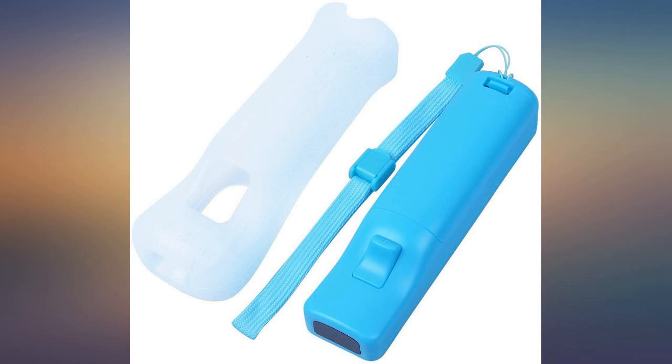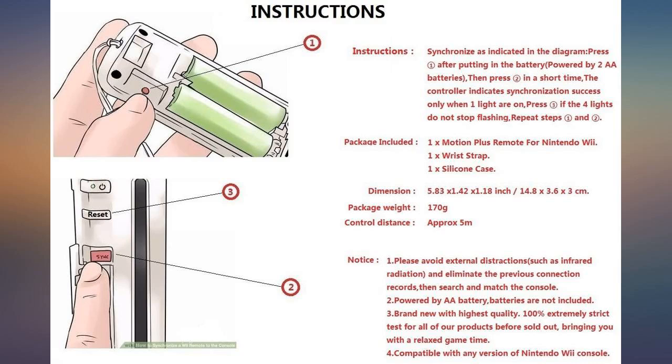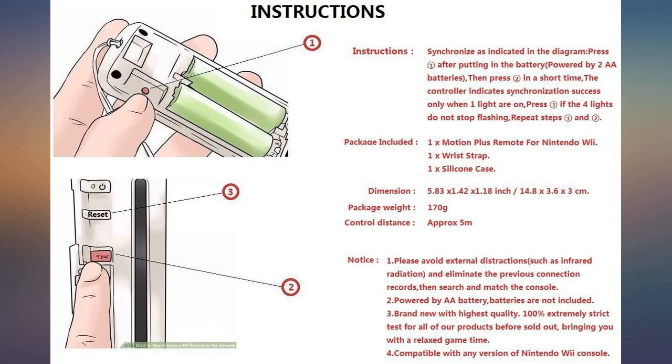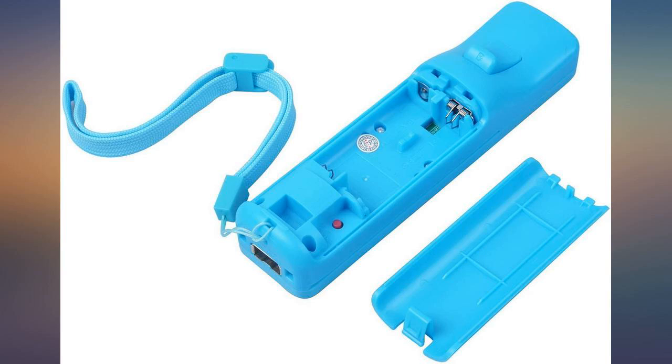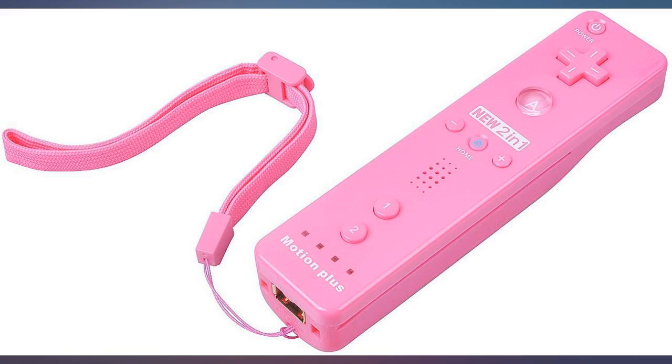These work great for a fraction of the cost of the name brand — great value. They work great, easy sync to the Wii. Kids actually prefer these over the name brand ones that we have, go figure. One-third the price of one from Nintendo, and you get two. Also, the rechargeable battery packs we had fit and work so well. Great motion sensor and quick arrival.